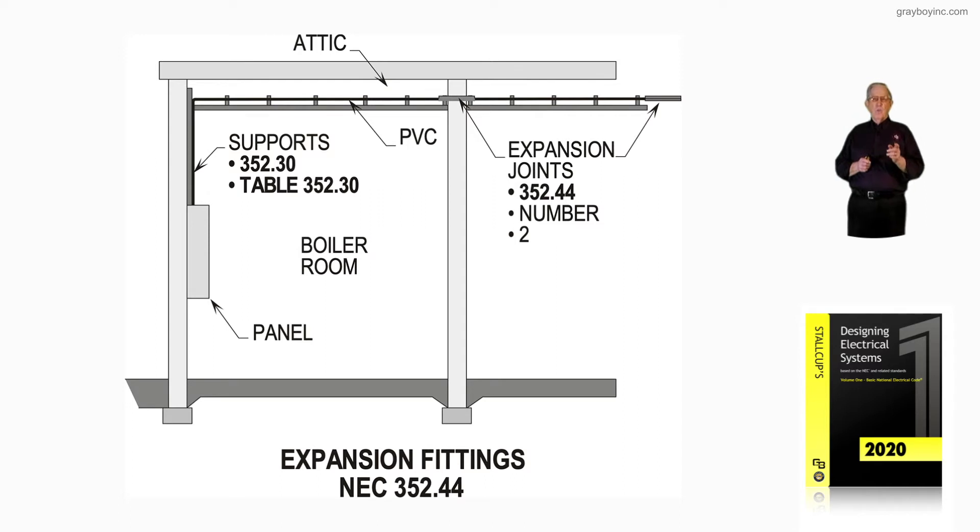There's a warning on there — black on orange — whatever color that would comply with ANSI Z535.4, which works hand-in-hand with 110.21B, as well as 392.18H.